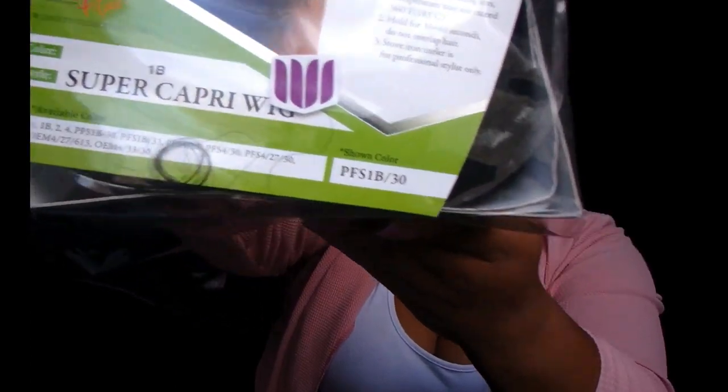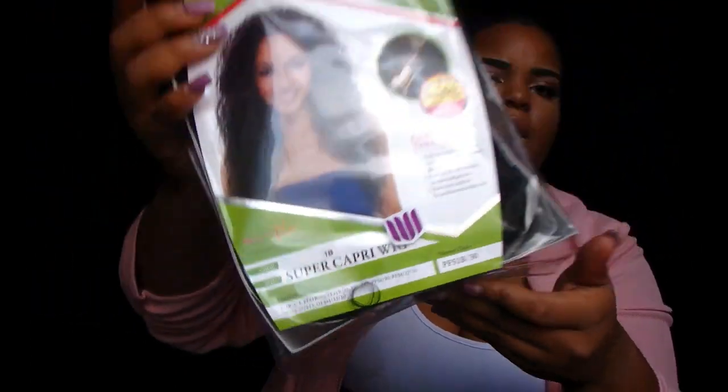This wig is from the Janet Collection. It's a Natural Super Flow wig — premium synthetic fiber. It's called the Super Capri wig and it's in the color 1B. It was sent to me for review from Hair Stopping Shop; I'll leave the link below.